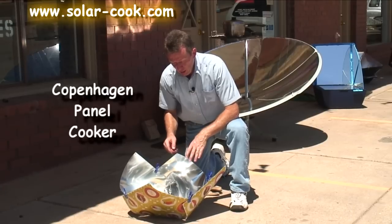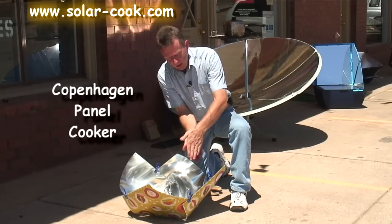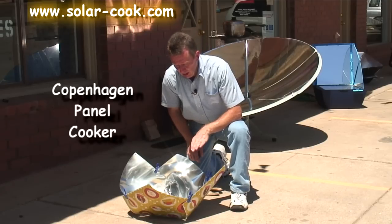This is a very compact cooker — it folds up, and you can carry it in a bag that's probably about that thin. It's great for backpacking, hiking, emergency purposes, and keeping in your car so you always have something to cook with.